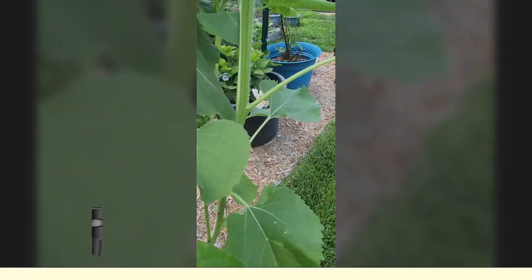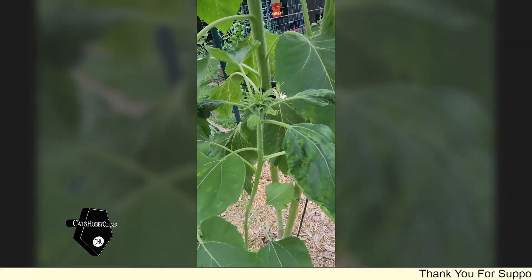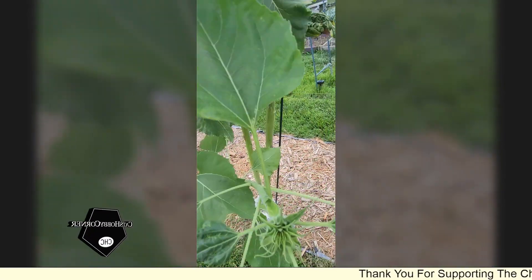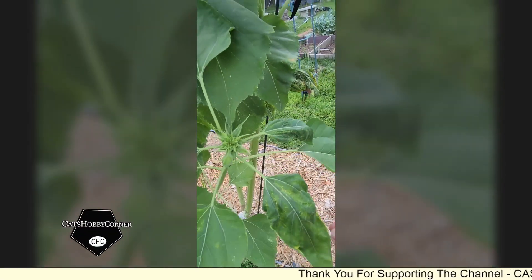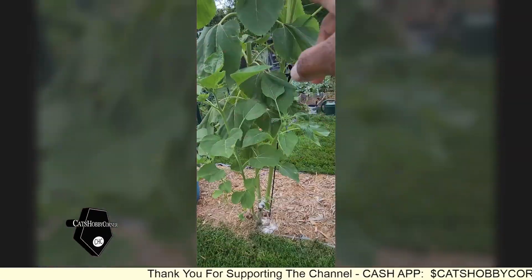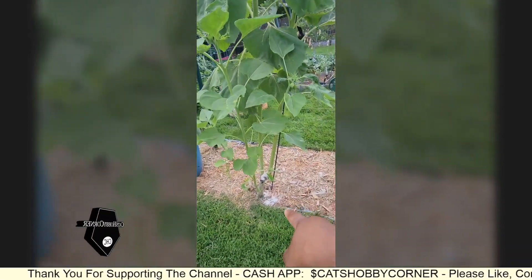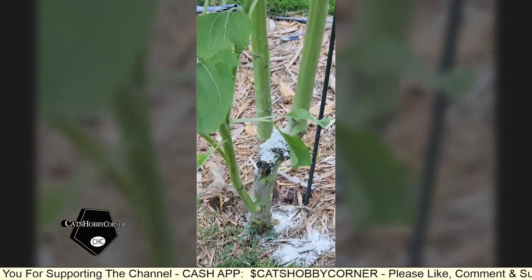But check this out guys, I did not notice this third one has branched off over here, so there are one, two, three, four — four heads on this one branch off down here at the bottom.